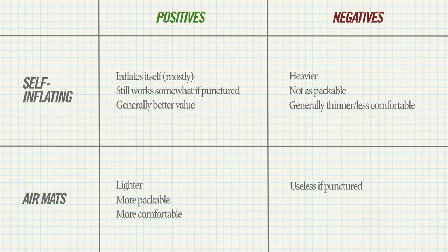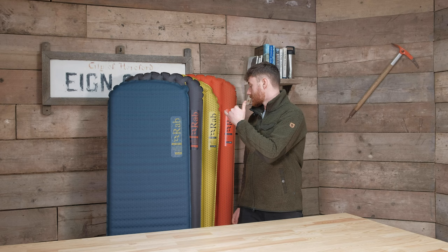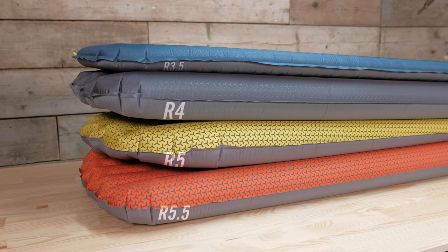The Exosphere will be a little bit bigger in terms of pack size, although Rab have done something quite clever to limit that, which we'll go into later. But it's potentially a little bit more appropriate if you are concerned about punctures. All of these mats do come with a repair kit included.